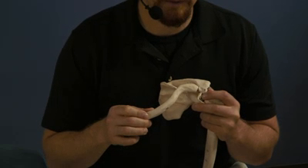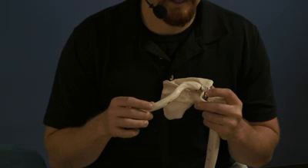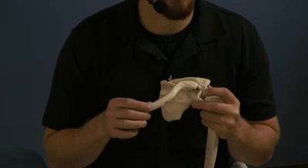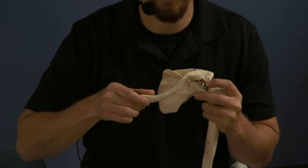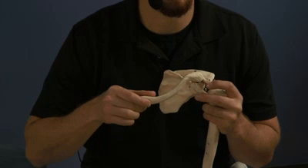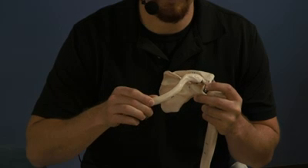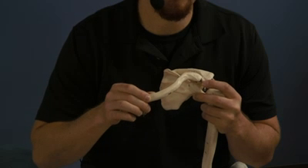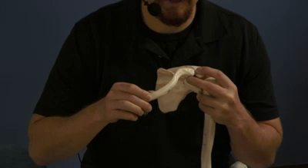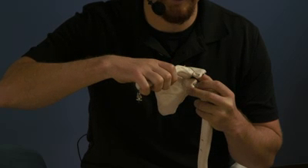We'll diagnose by finding the restriction in whatever movement the clavicle has. For an anteriorly rotated clavicle, our clavicle is rotated anteriorly. The way we're going to start our treatment is by moving the arm anteriorly, forcing that clavicle into posterior rotation. We will find the clavicle's barrier, then lock that into place by grabbing it with our cephalad hand.